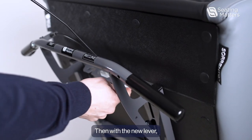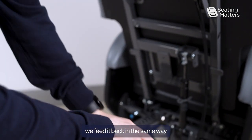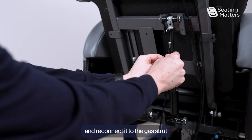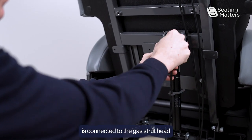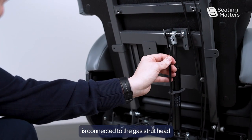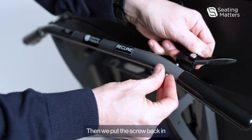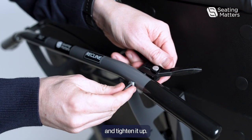Then with the new lever we feed it back in the same way and reconnect it to the gas strut by making sure the barrel at the end of the cable is connected to the gas strut head and clipped in. Then we put the screw back in and tighten it up.